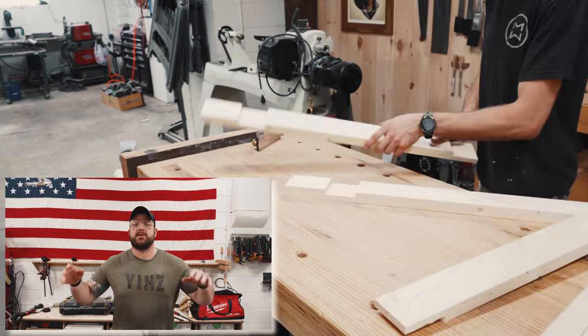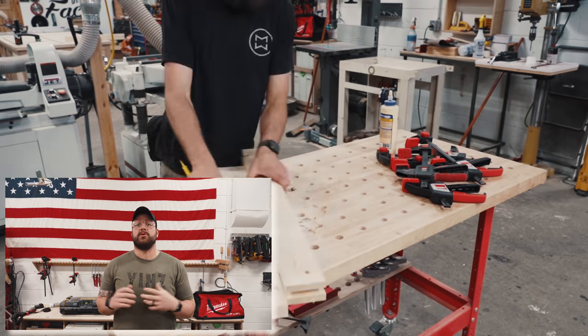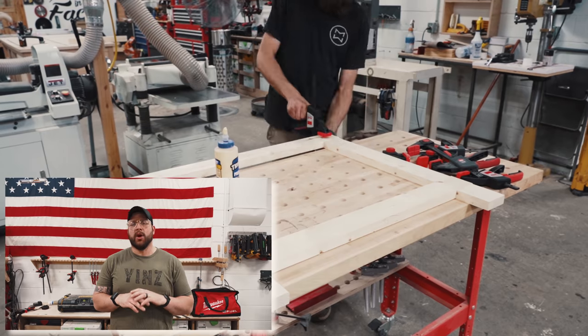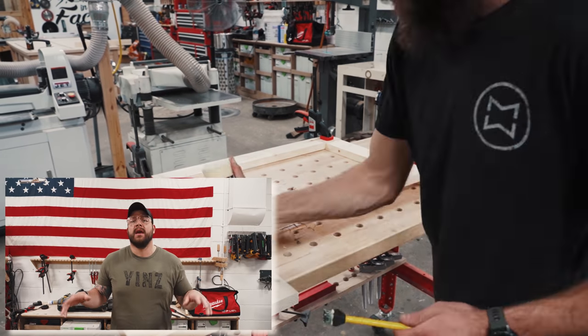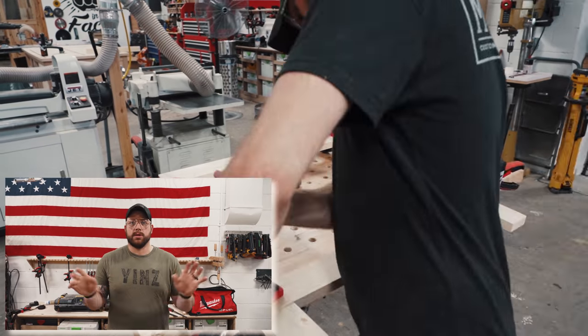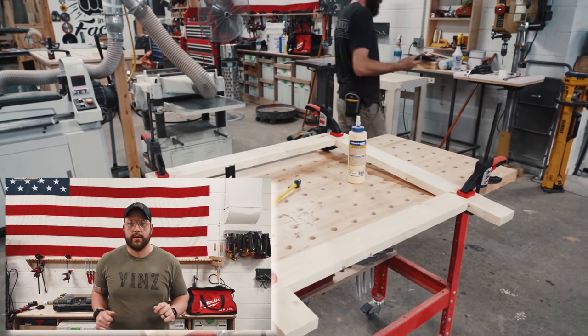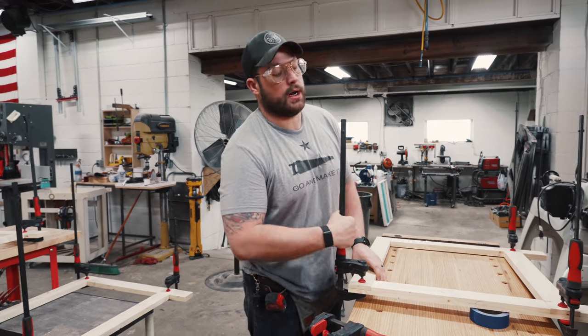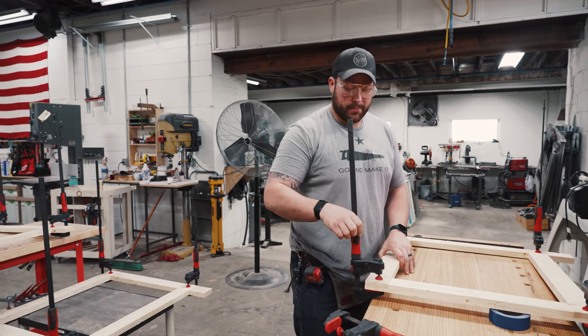Quick shout out to our sponsor on this build, Bessie, who provided all those amazing clamps. You've probably seen we're using a ton in this build. If you want to step your clamp game up, I've got a link down below to all the clamps we're using in the shop. The glue's all set up now and these are going to hinge to one another, not to the top plate, which means the top plate is going to be fastened to one side.